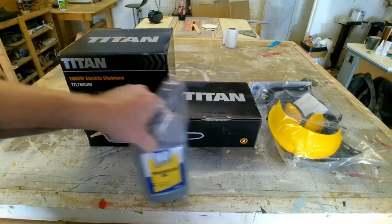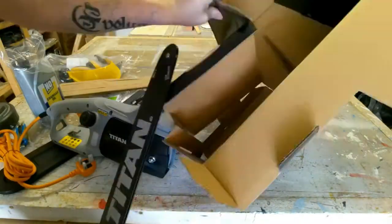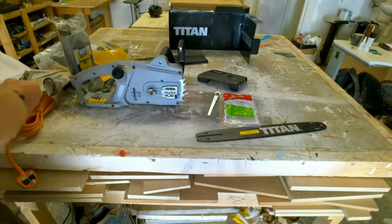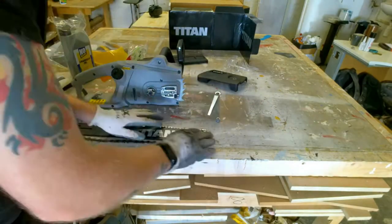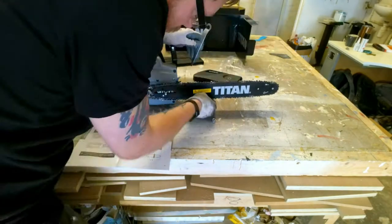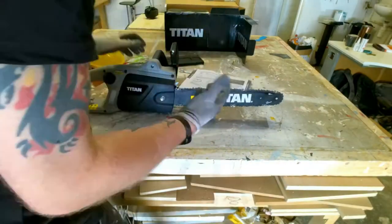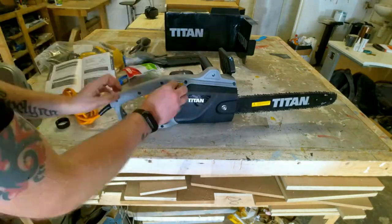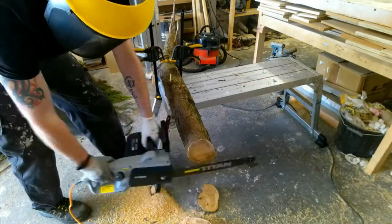So number five is my review of the Titan Electric Chainsaw. The reason I chose this video is because it's my most viewed video this year. I've had over 4,000 views on this video and it's just unbelievable. The reason I think it's done so well is because there's not many people doing a review of this chainsaw, and Screwfix actually put this on offer a couple of months after I put this video out. The other reason I like this video is because I actually got to play with a chainsaw for the first time, and cutting down trees with this thing is just a whole lot of fun. If you want to check out this video, I'll stick a link in the description below.